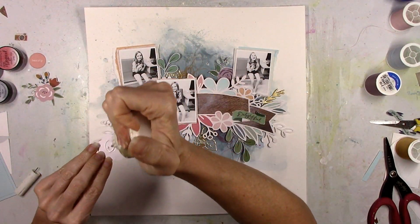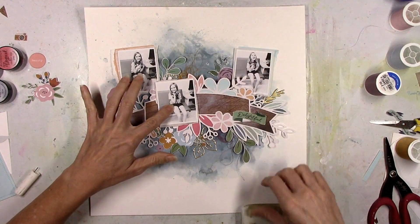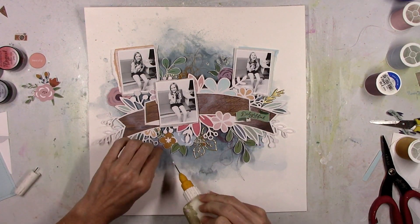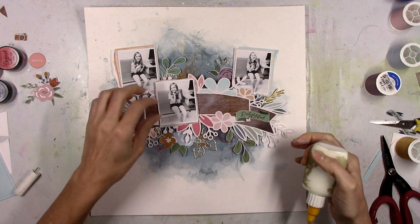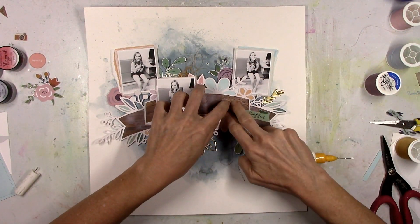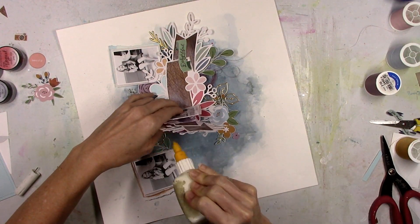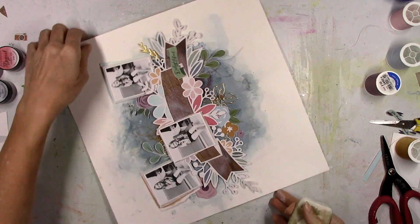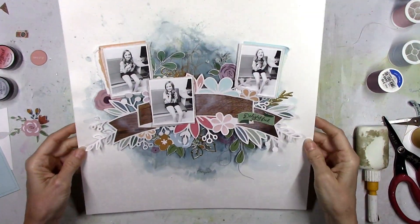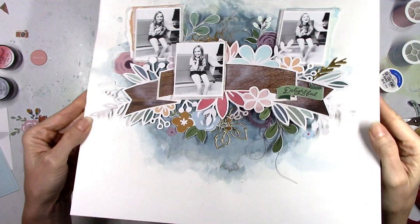Now I'm gonna start to glue things down. I don't want to remove anything because I like where everything is, so I'm gonna very carefully just pick things up and try to glue them down where they are - very slowly, little piece by little piece. I'm using the Scotch tacky glue in the fine liner bottle. That glue does not come in this bottle - the bottle is sold separately, comes empty, and you can find those on Amazon. Make sure you get the one with the yellow label; the needle is a little bit bigger and that glue will come through it perfectly.